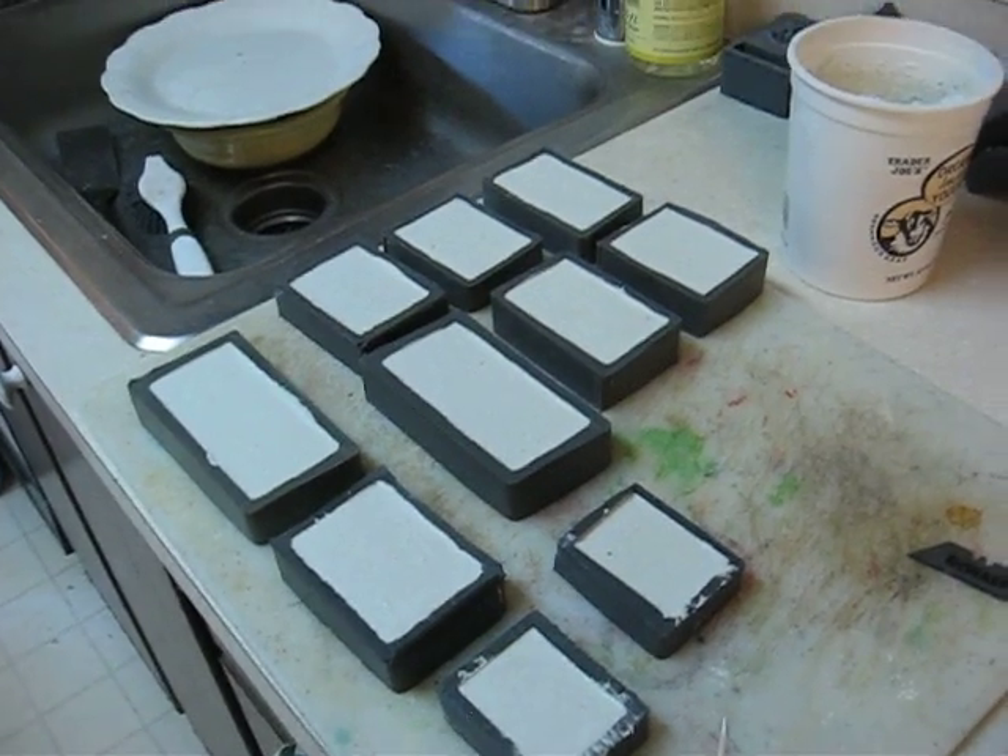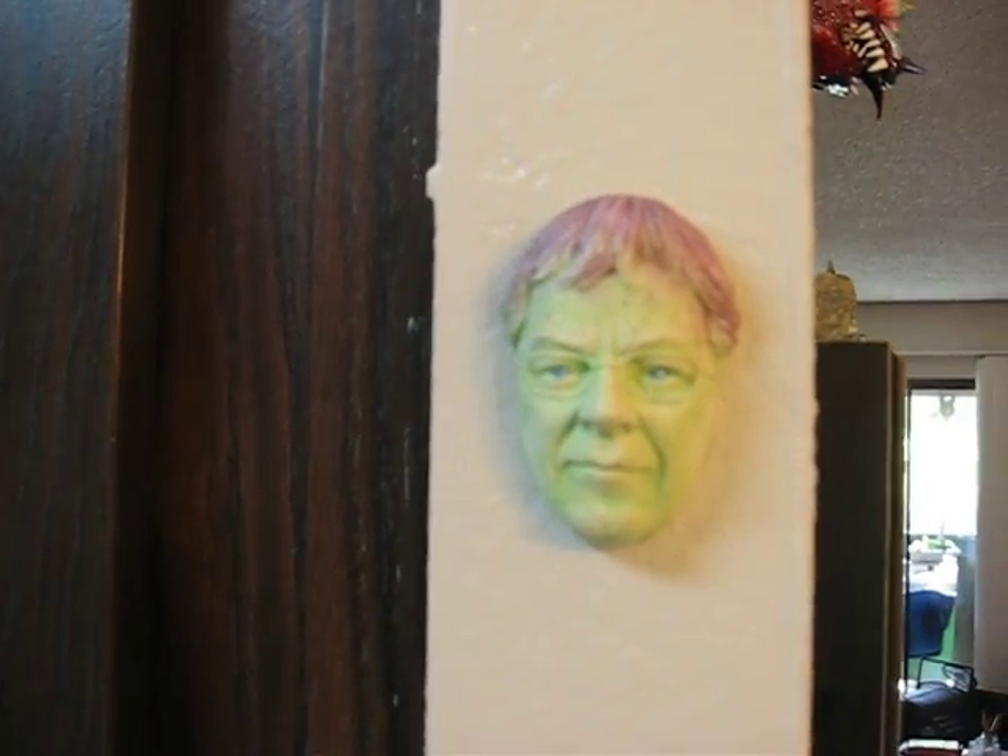Actually, somebody for my 50th had one of those bobble heads made, so I made a mold of that. So if you're wondering what I look like — there I am. I made a mold of my bobble head.